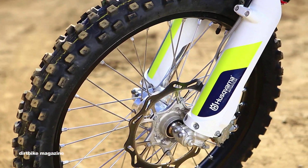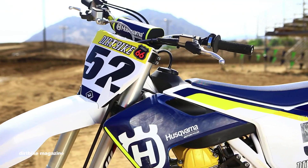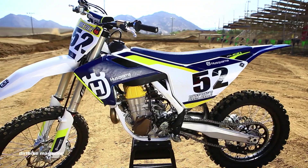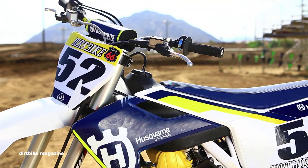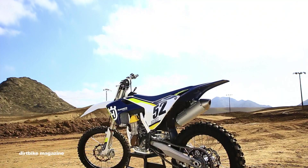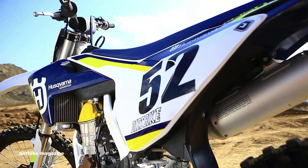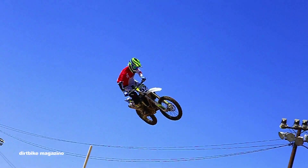The Husky also comes equipped with Brembo brakes, ODI lock-on grips, pro taper bars, and a brand new Magura clutch that features brake fluid in the system rather than mineral oil. And of course, it returns with the magic button — the electric start.